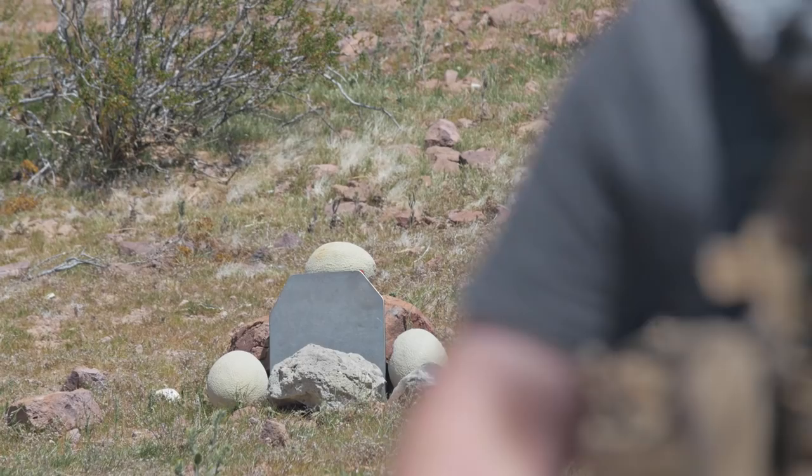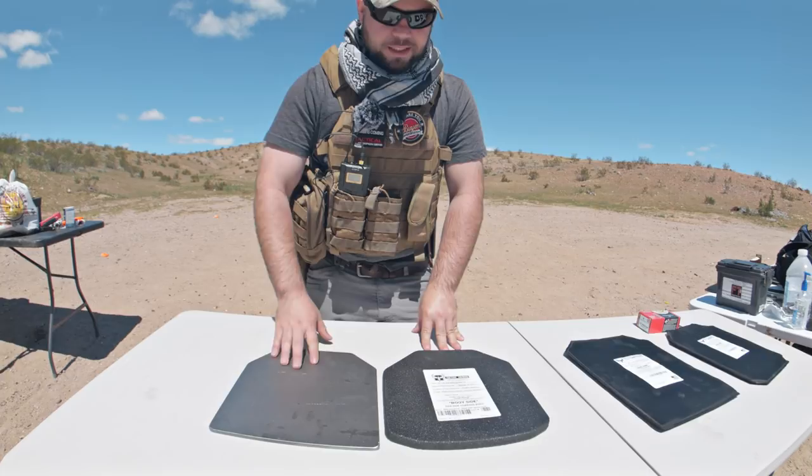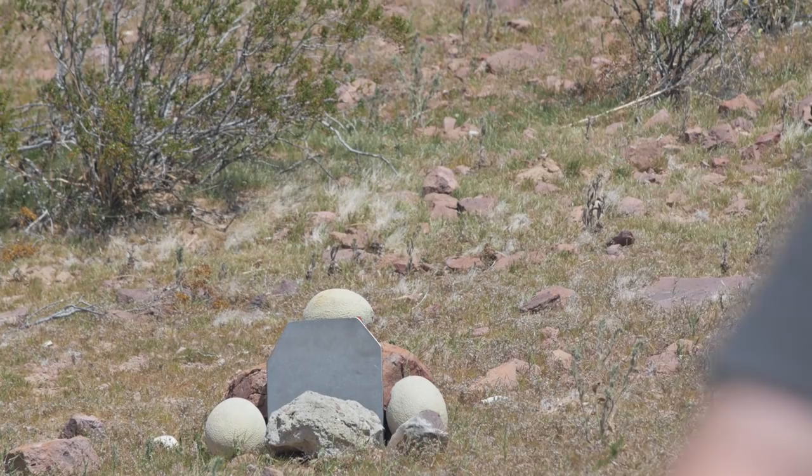We place the cantaloupes next to the target to simulate body parts, and we're going to see how much of that shrapnel coming off of those bullets affects those cantaloupes. So the first thing I'm going to shoot it with is the 9mm ball out of my Walther PPQ.